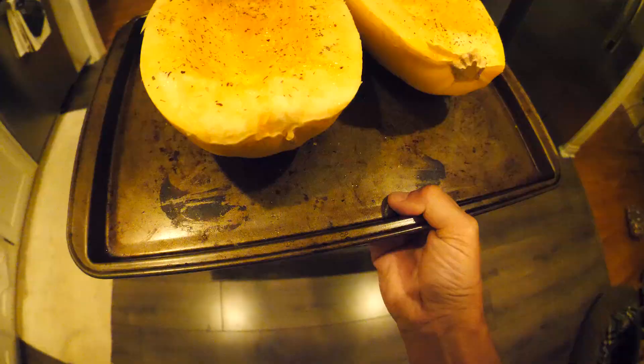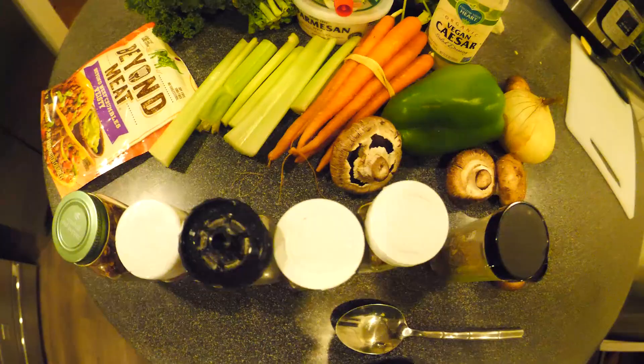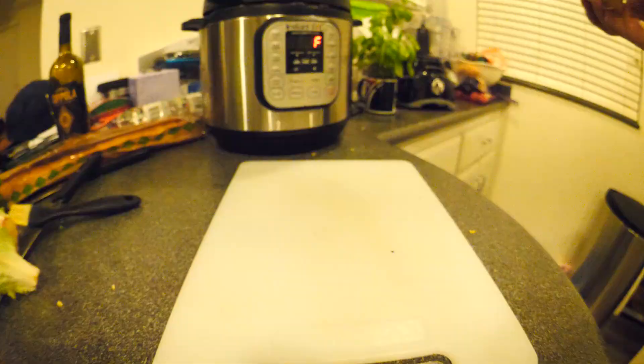Oregano showed up — get in there oregano, little seasoning action. The salty guys last. Now that they're fully covered, you're gonna take them into the oven at 400 degrees and slide them right in.